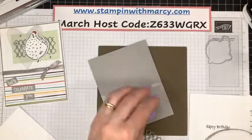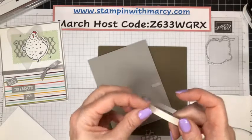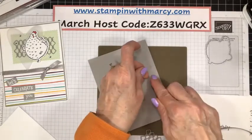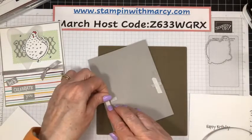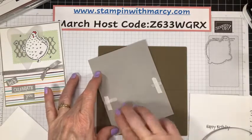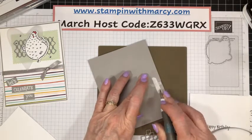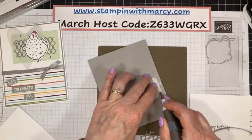I'm going to take a little strip of my Tear and Tape. Now this shows as retiring, however, that configuration is retiring — they are just reconfiguring it for the new catalog. Same with the embossing powders. If you are having a little bit of an 'oh no, the embossing powders are retiring' moment, don't worry — they're coming back. They're just reconfiguring them.